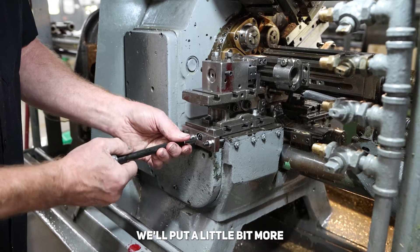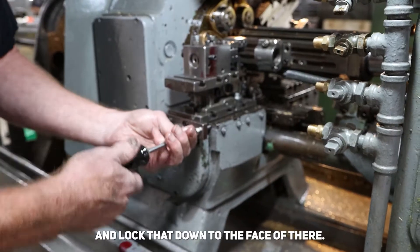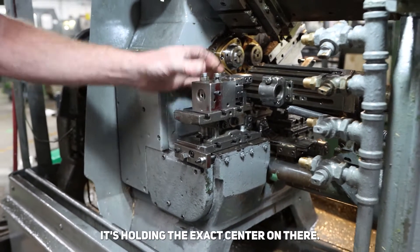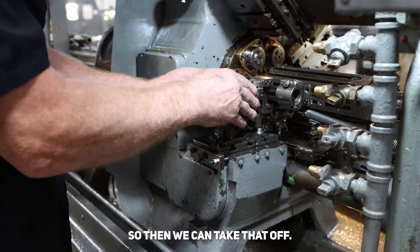I'll put a little bit more for dead stock and lock that down to the face. So then the slide won't move anymore — it's holding the exact center on there. Then we can take that off.